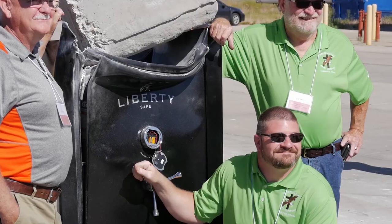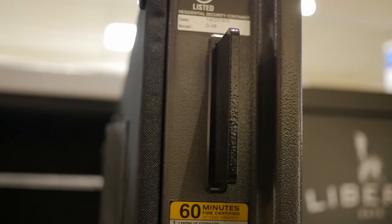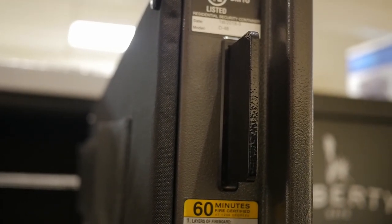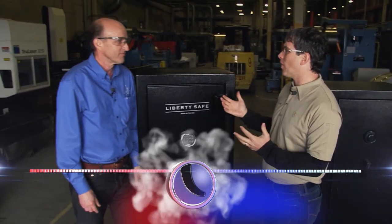We've increased the security of our doors too, by installing stronger military-style locking bars to our revolutionary composite door, making it one of the strongest doors against prying. We did a pry test on national TV with one of our entry-level Centurions. Take a look.